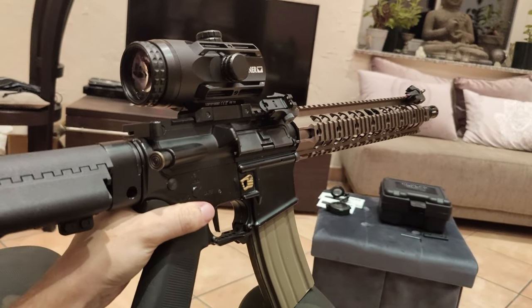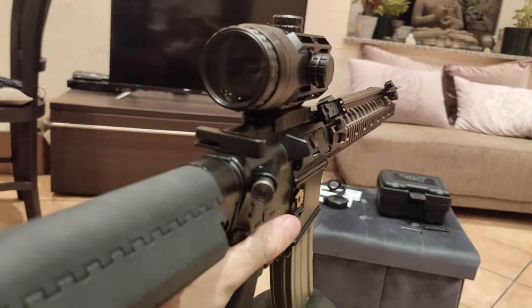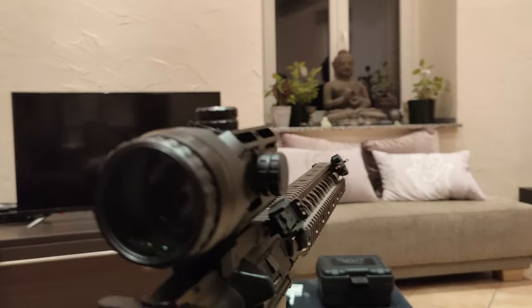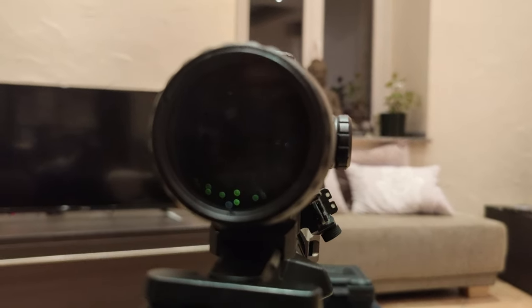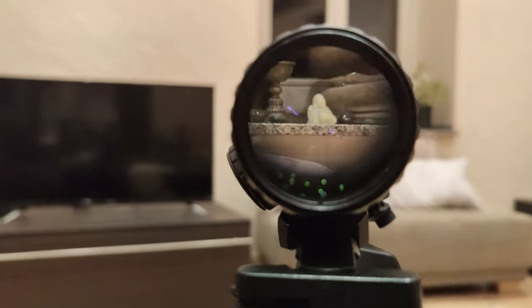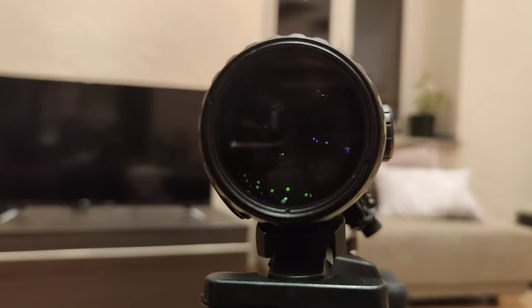After all, I would recommend the Steiner S432 to every airsoft player who likes exotic replicas and wants to stay out of the average gear range a little. The enormous field of view is a major advantage of this optic, so if you're willing to accept the terrible illumination feature, the S432 might just be right for you.